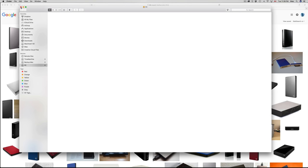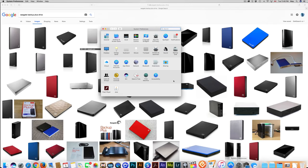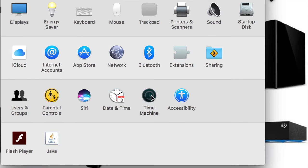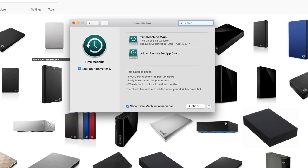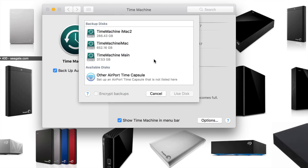Now let's go into Time Machine. If you haven't used it before, I'm not going to teach you everything but I'll give you a quick glance. Go to System Preferences and find Time Machine — it's this little icon. I already have several Time Machines set up, but if this is your first time, you won't see any. Just click to add one.